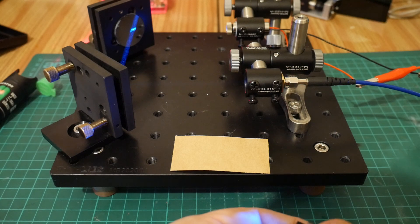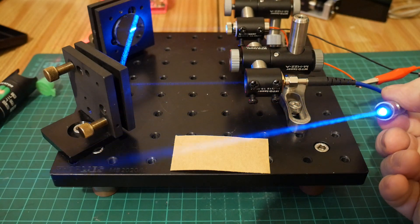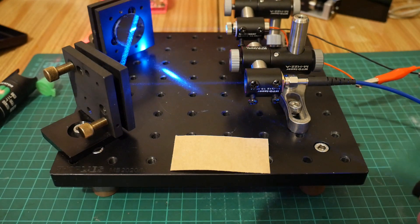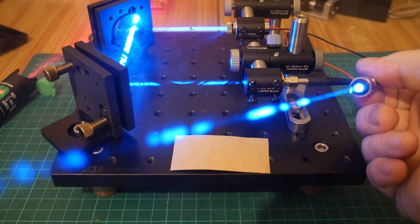We'll turn up the power now — fantastic, look at that! A beautifully collimated beam out at the end of the fiber. Everybody loves laser beams in smoke so let's do an obligatory smoke shot. Absolutely fantastic.